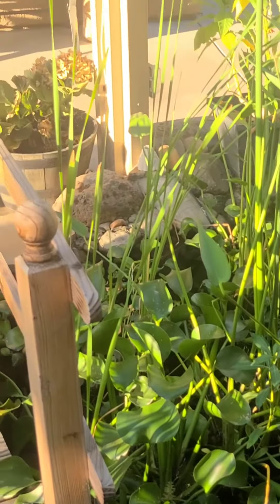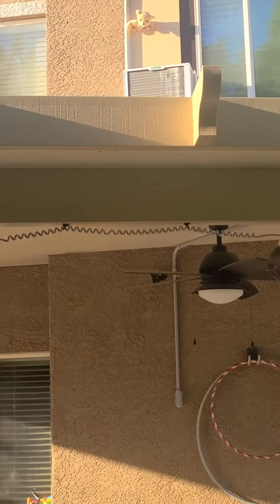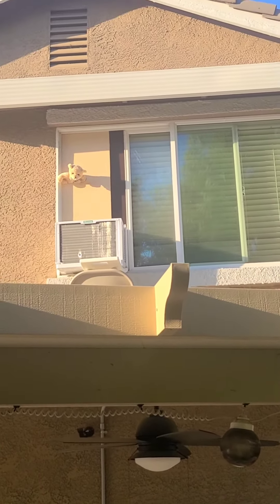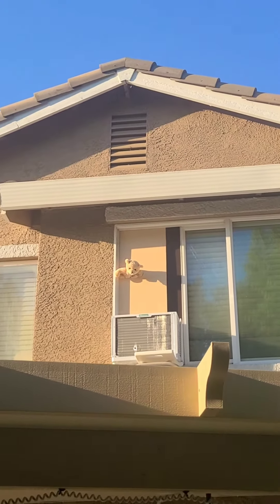It's super hot right now in California and my AC just took a dump. I called the technician and they weren't able to come out, so I went to Lowe's and bought one of these portable window AC units. I mounted it in my master bedroom and that's what it looks like.